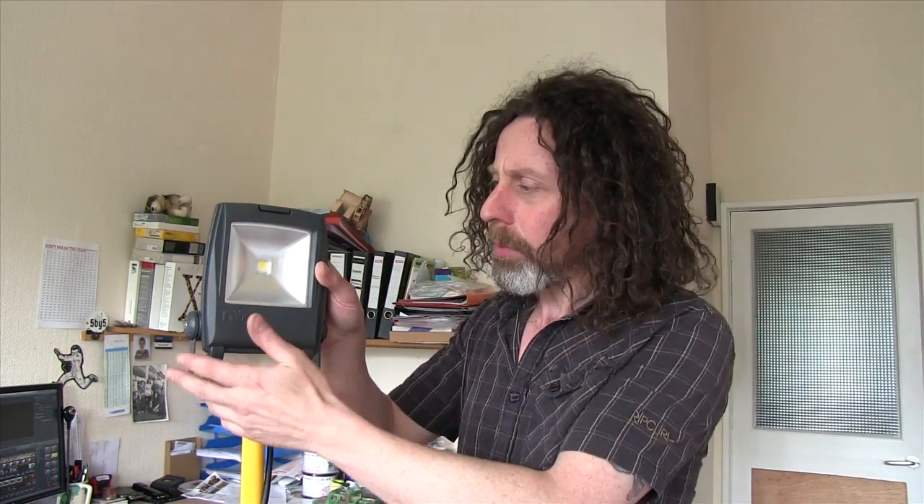Hello again and welcome once again to Invention Corner. Today we're looking at some solutions for cheap lighting, and especially cheap gel effect — colouring gel. You'll see what I mean. So this is basically...